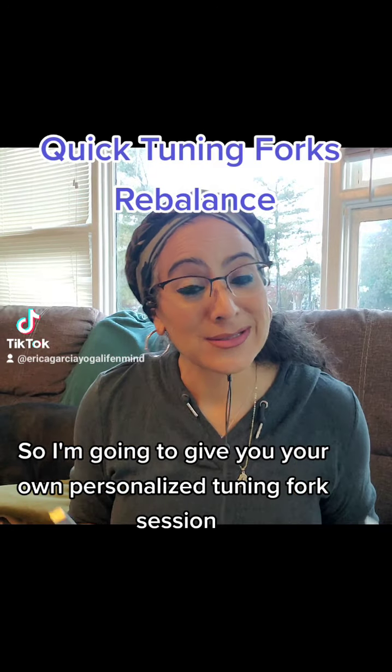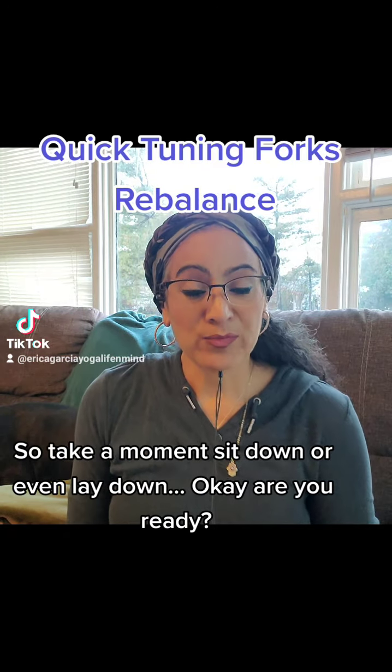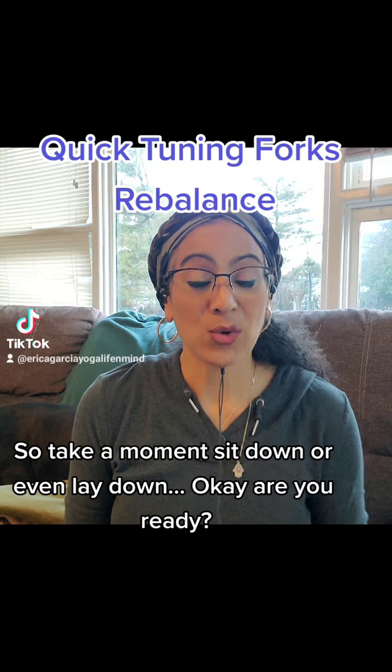So I'm going to give you your own personalized tuning fork session. So take a moment, sit down or even lay down. Okay, you ready?